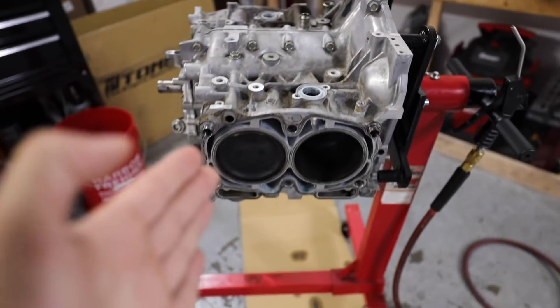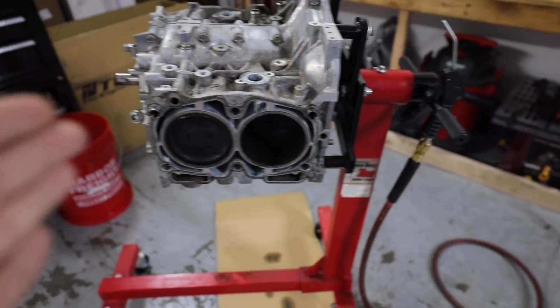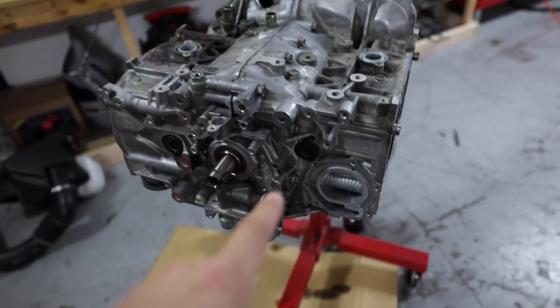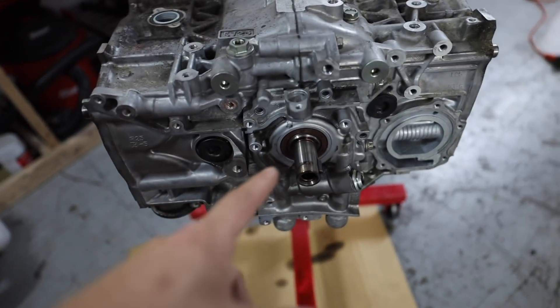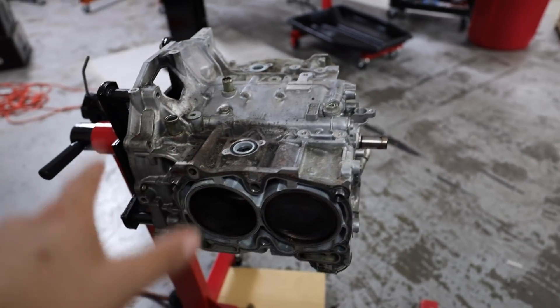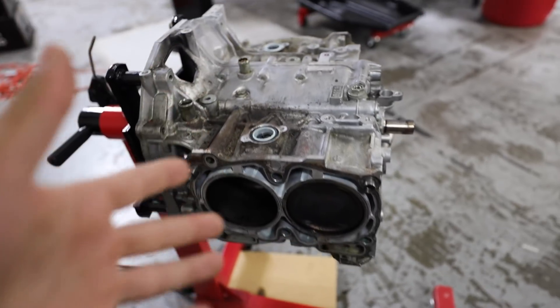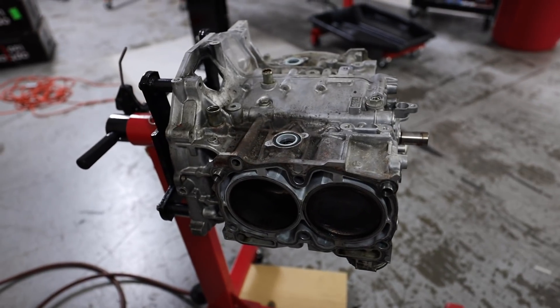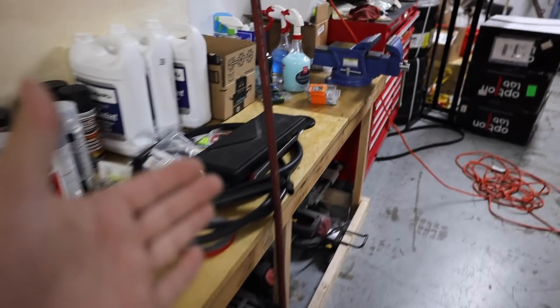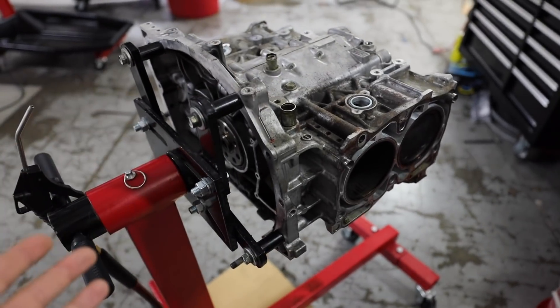This is so much tinier after playing with the EG. This thing looks itty bitty, but we need cylinder bore measurements. We need the rod and piston measurements out of here. Also, I'd like to pull some crank measurements while we have the opportunity to do so. So Ryan and I are going to knock this out, get this thing split open. It shouldn't take more than like 10, 15 minutes to do. Once we get it open, we'll get the rods and the pistons separated and start taking measurements. I brought my fancy notebook over here so we can write everything down.